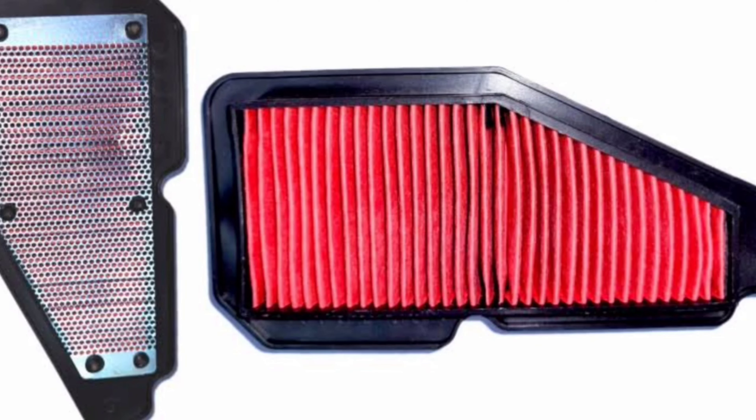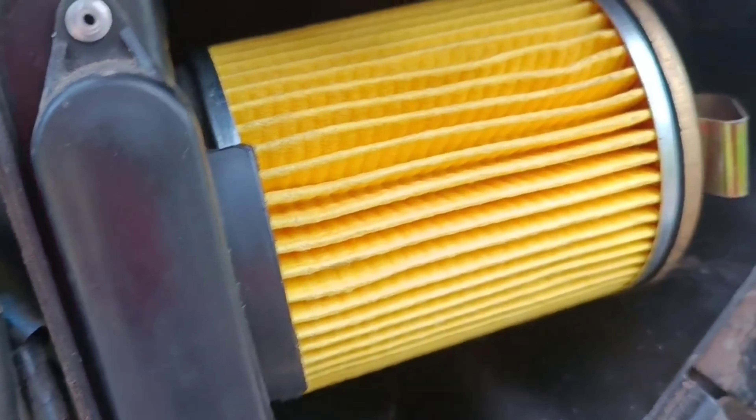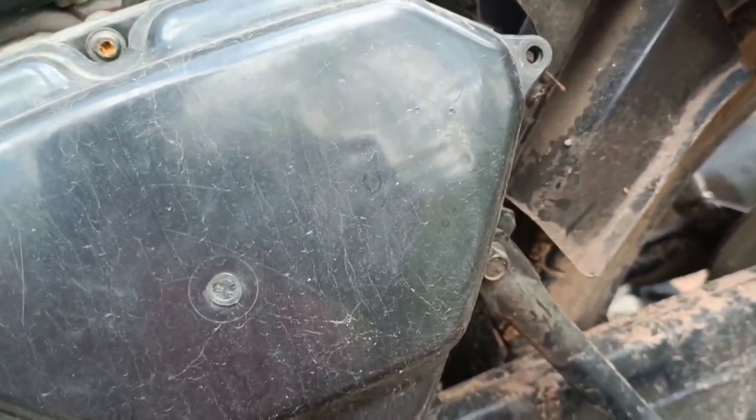We will use the paper. We will use the oil to apply it. We will replace it and clean it. This is the Yamaha Rail — this is a gearless scooter. We will use the air filter and keep the clamping on it. We will use the black box on the side. Bye!